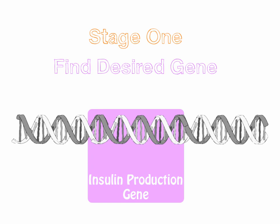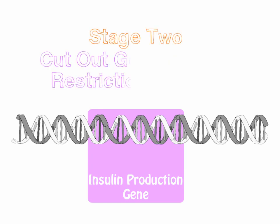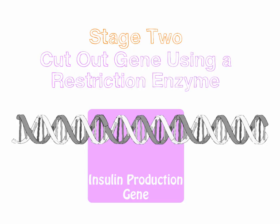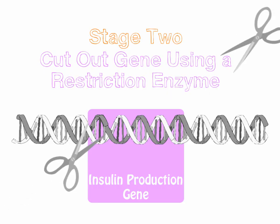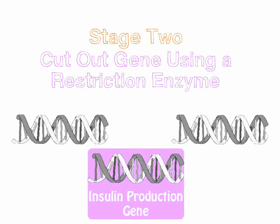And once we've found that gene, we're going to cut it out using these special enzymes called restriction enzymes. They sort of work like a chemical pair of scissors — they snip out the DNA in a very particular place. So there we go, we've removed the gene for insulin production.